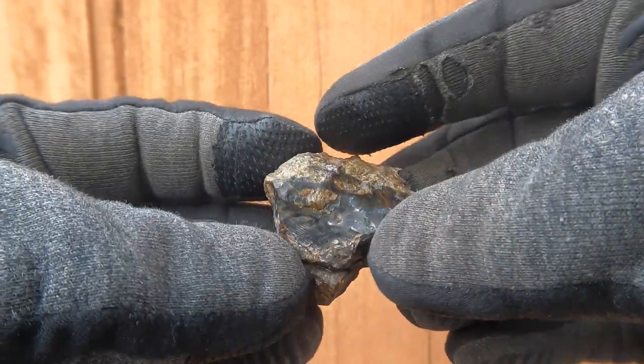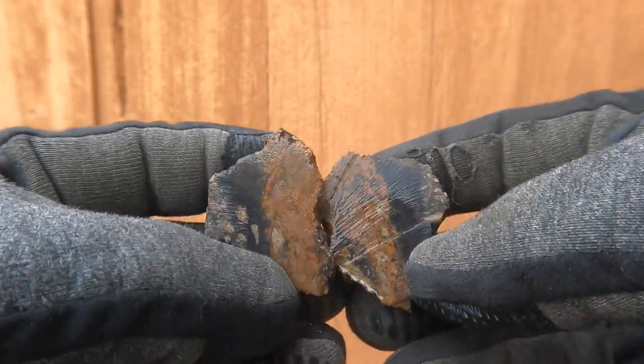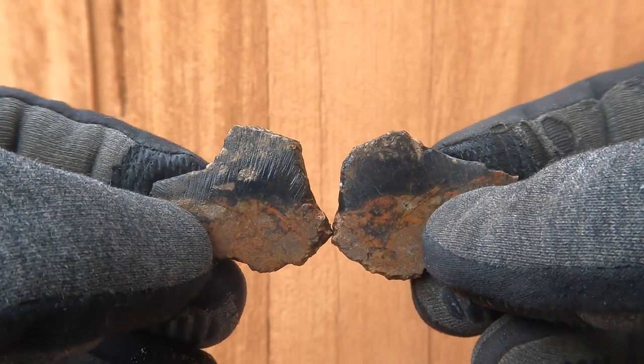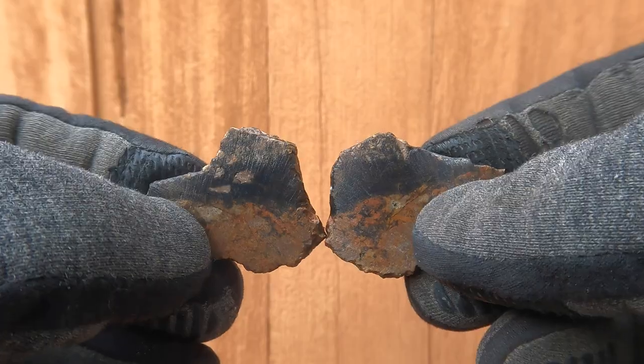Starting things off with a little bit of black agate. It's got a nice little vein going through the top of it. Not that great — there's no white in it. But if I trim it down, it might look nice with light through it.